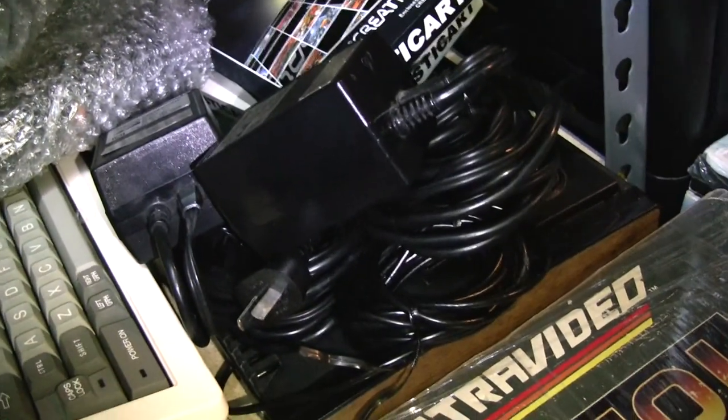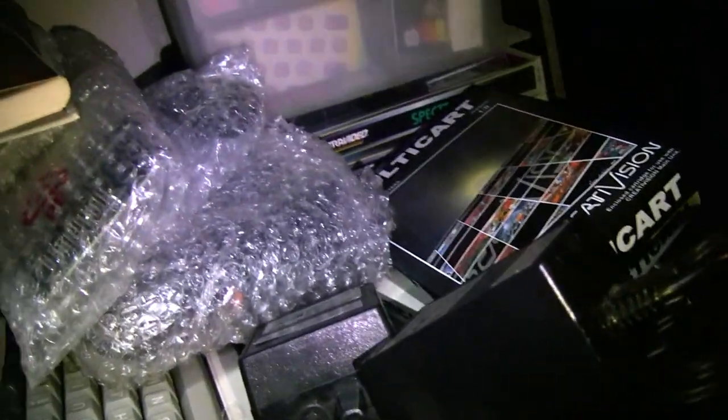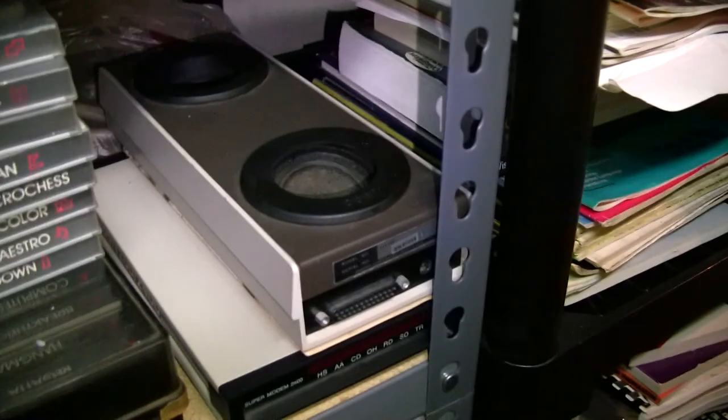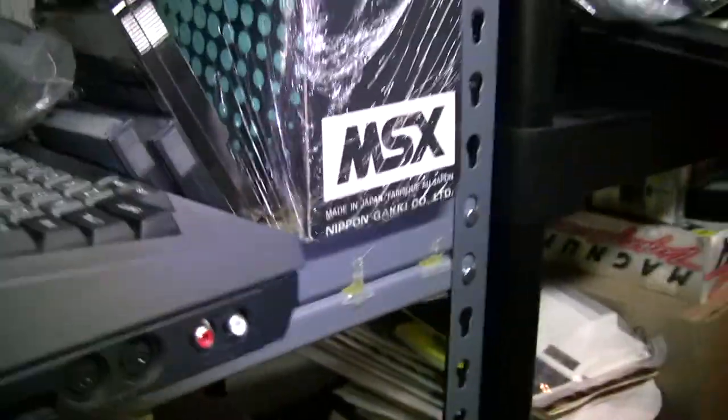It's actually the Dick Smith Wizard that's there — I have two of those, and I'll probably get rid of one. The Interact computer — one is modified. You can see an old acoustic coupler there.